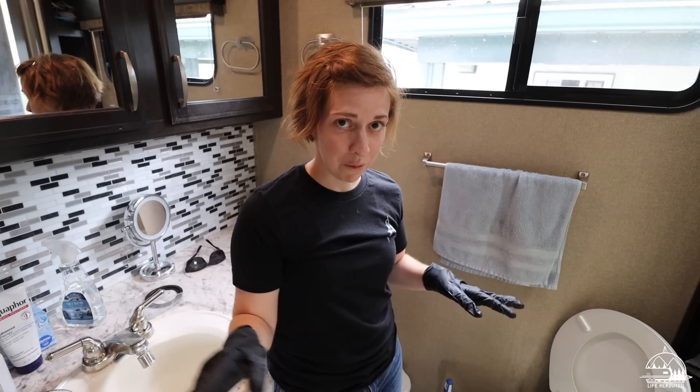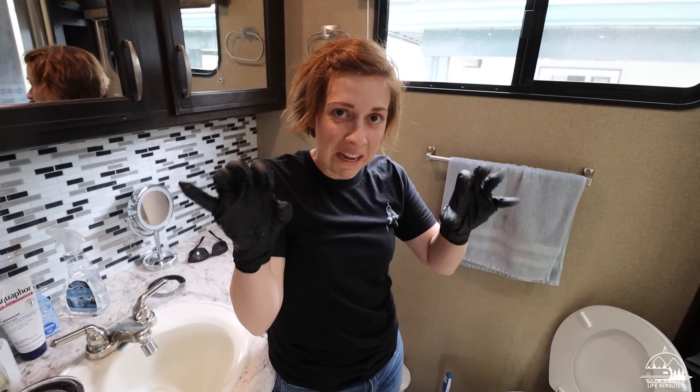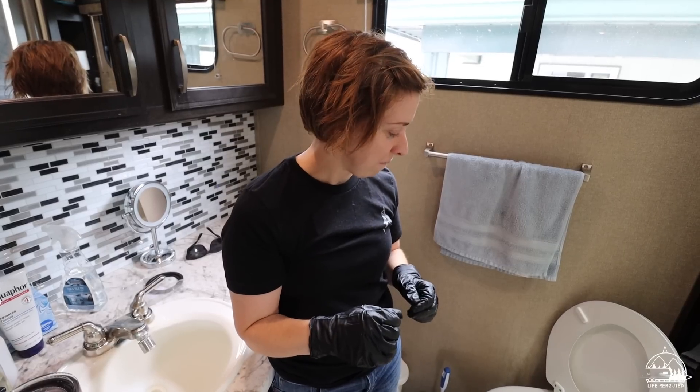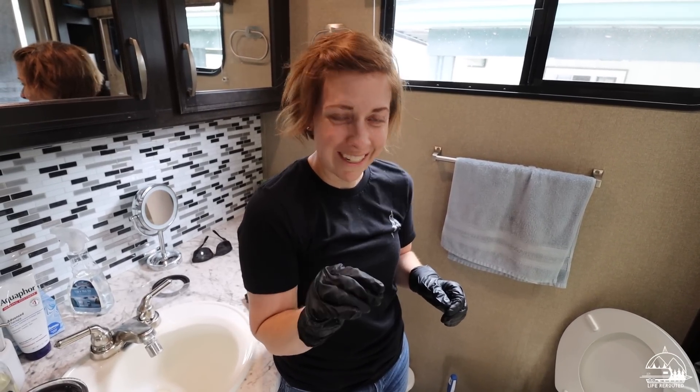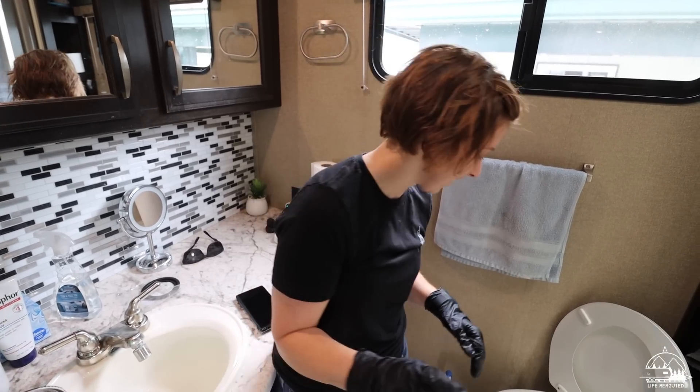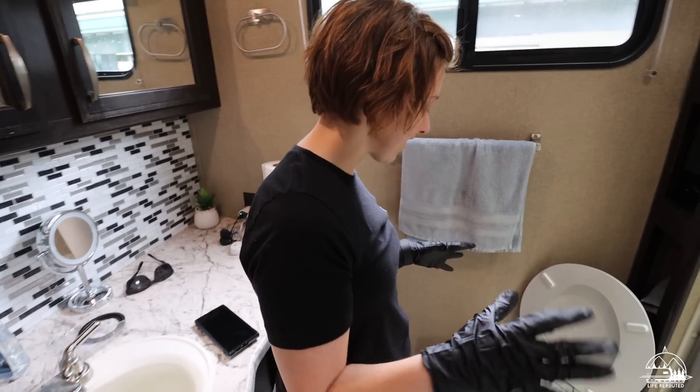We've turned off our water and I've got my gloves on so I'm not barehanding this stuff. Viewer discretion advised going forward because it's going to be a little yucky when we pull out the seal, even though the toilet's clean. My plan is to pull out the old seal — we got a new one over here — and put the new seal back in.